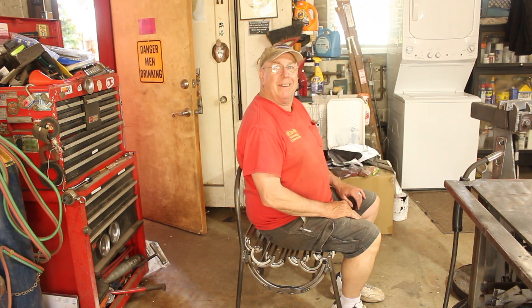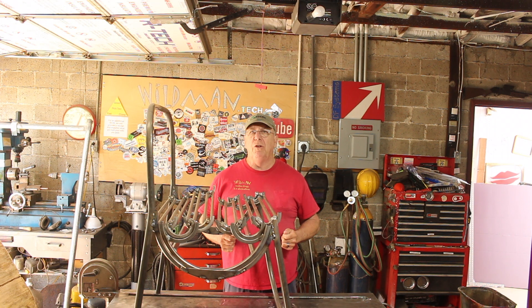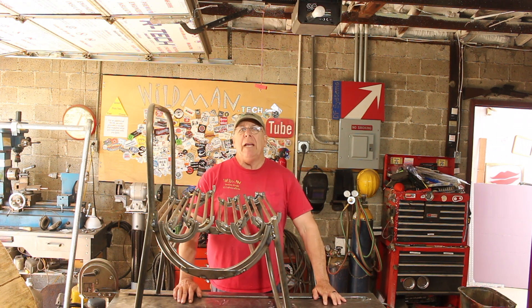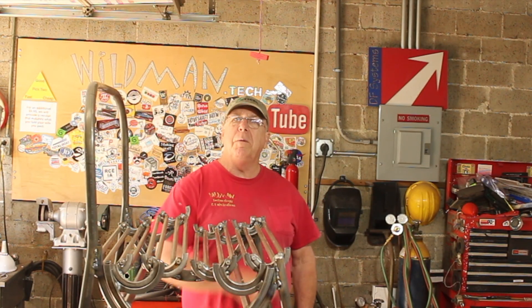I know it wouldn't be right to come this far and not sit in it. Well how about that — it works! So that's all for this time. If you're not familiar with Eric over at Hand Tool Rescue, by all means go check him out. He does some amazing work — it's unbelievable some of the things he does. I'm happy to answer any questions in the description below, so please like, comment, share, and subscribe. Click up here to see my last video, click over here to see something YouTube thinks you'll like, and have a good one.